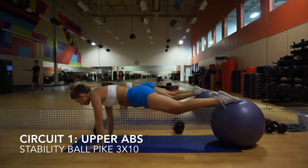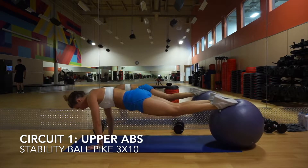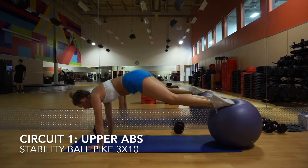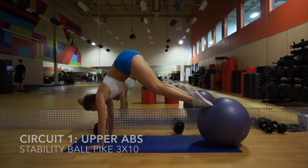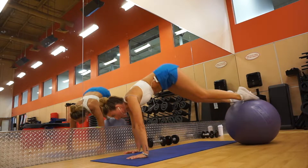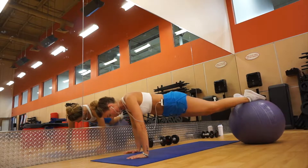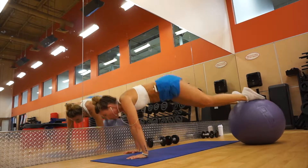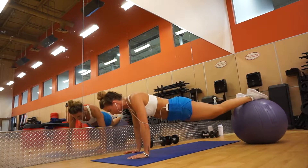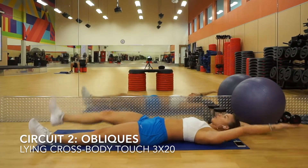Next up we have some stability ball pikes. Put your feet on a stability ball and really use your upper abs to pull you in, keeping your arms stationary the whole time — it should really just be your abs pulling the ball in. If you don't have a stability ball, then just regular crunches will suffice.